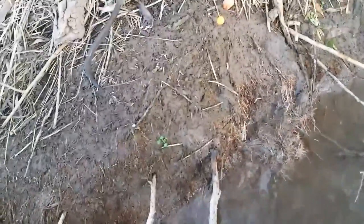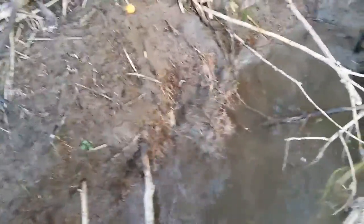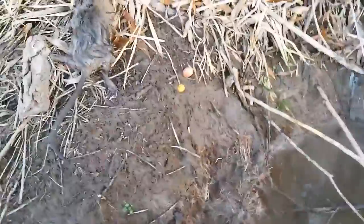This guy wants them out of here because they screw up his ditch banks and his culverts, so I'm doing the best I can to help him out. More coming up hopefully.